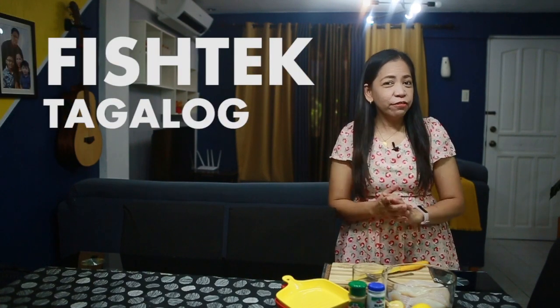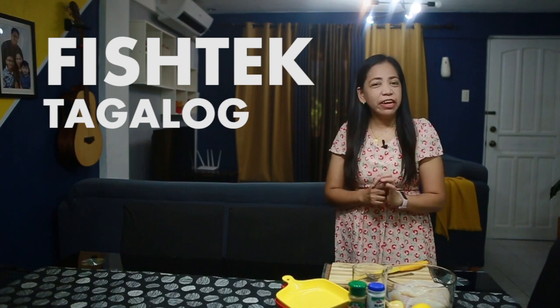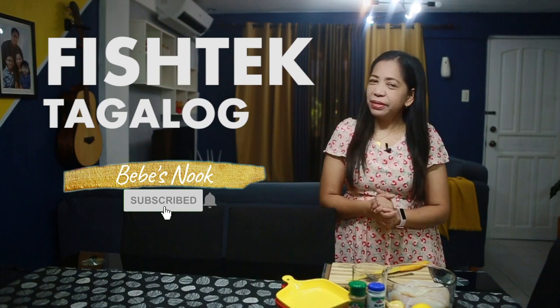Hi everyone, welcome back again to our channel Bebe Snook! Today we will share another super yummy and healthy recipe, and that is Fish Tek Tagalog. So instead of beef, we will be using fish. But before we share that, please don't forget to subscribe to our channel Bebe Snook.